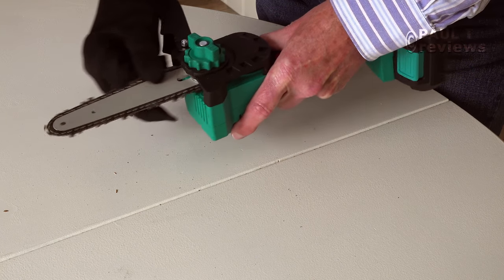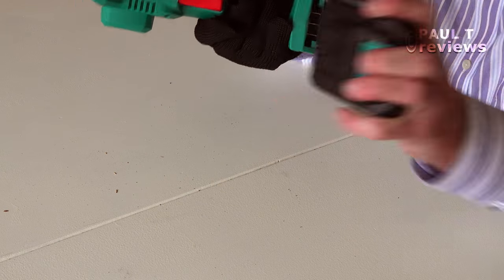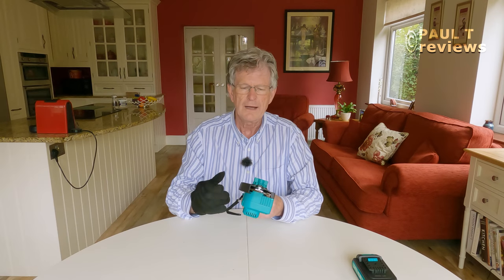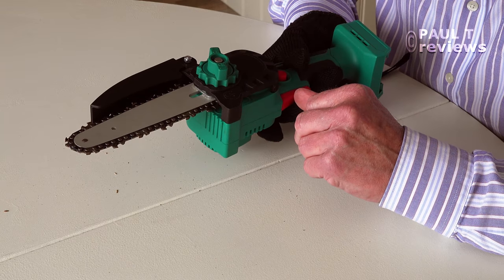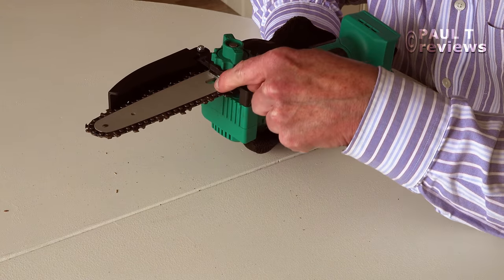Perfect. And you know what — I've done all of that with the battery in. Now that is a big, big no-no. Don't do anything with the battery in — so I've made a mistake there; the battery needs to come out. I tested it before I started filming and forgot to take the battery out. And all that we need now is a little bit of oil. No oil came with this kit, which surprises me a little bit, and indeed there's no mention of oil in the manual — so the manufacturers don't think oil is that important, but I think it probably is. I will get some oil and just put it round the blade and chain here, just to ease the friction and make everything move much more smoothly.